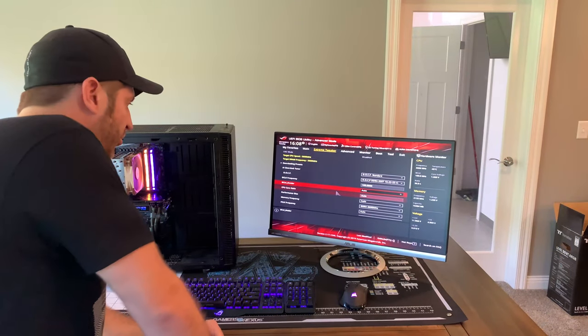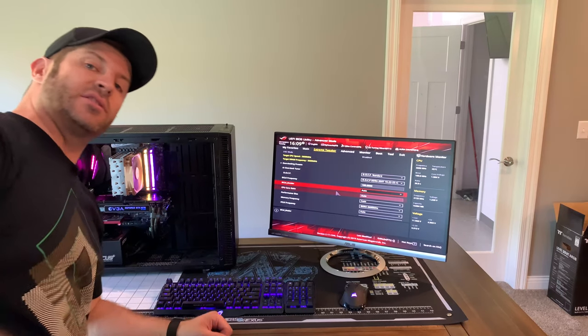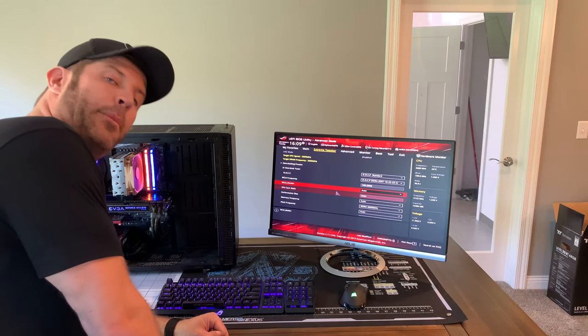First off, impressions: wow, are those Noctua fans just ugly. It's brutal. Not that this is the most glamorous looking build — it's not meant to be — but holy crap, are those fans ugly.